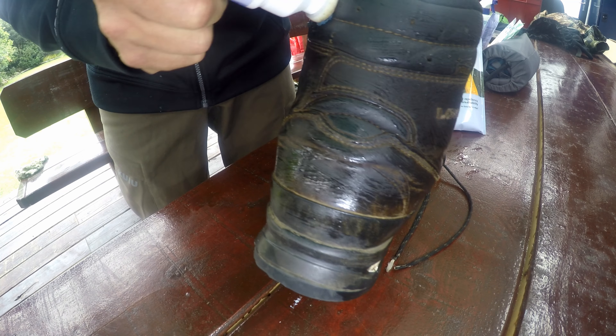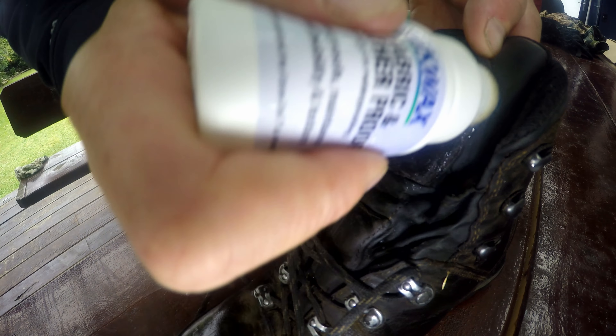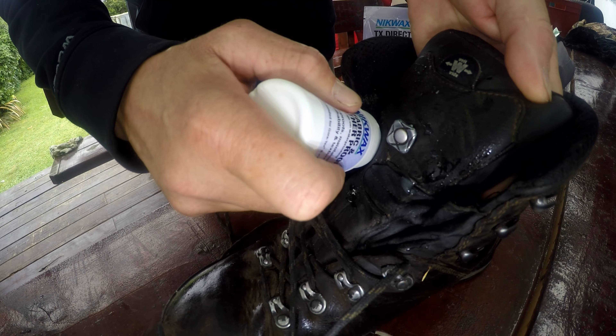Nikwax even provides products for your boots. When tramping, hiking or hunting — whatever you're doing in the outdoors — it's important to look after your footwear, and this is why I use this product. It's a simple, easy process. You can even apply it while your boots are still wet.